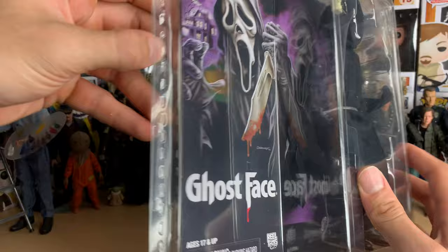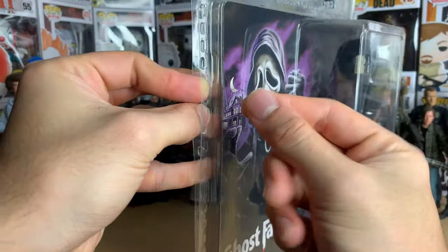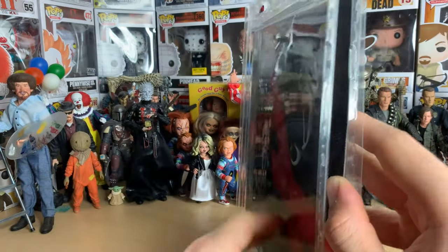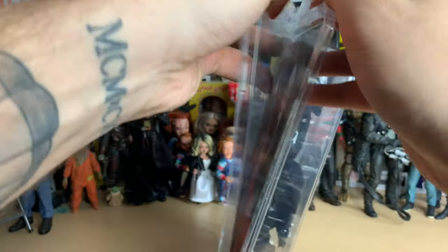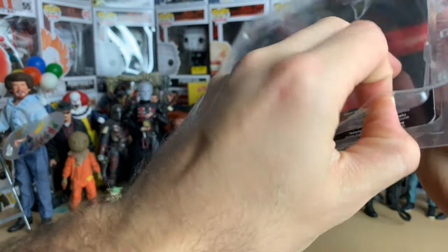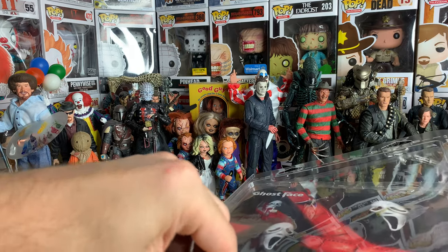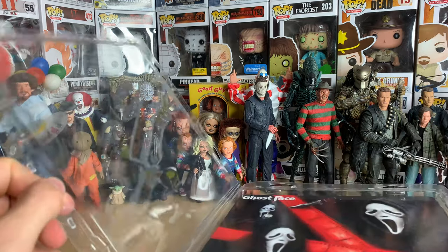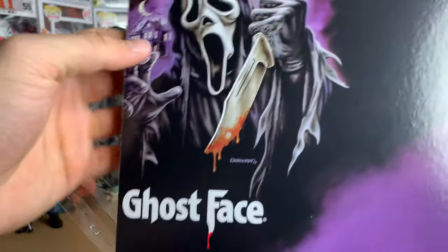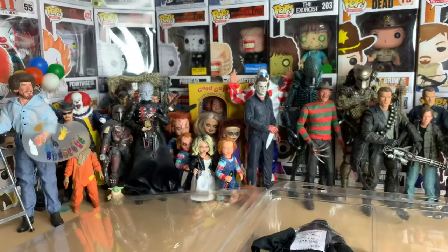This package actually opens pretty easily. It is a clamshell but it's not stuck together too harshly — you can literally just open it like this. It gets a little tricky but bear with me. So yeah, pretty easy. Let's get the paper out of here — here's the artwork again, very cool, purple and black. That's a great picture right there.